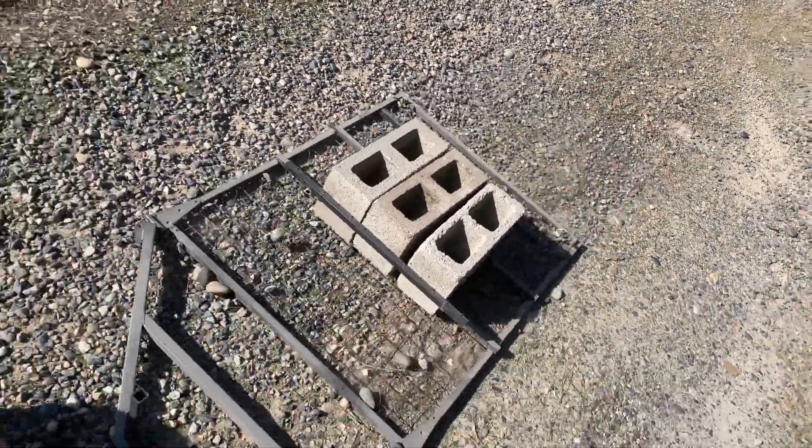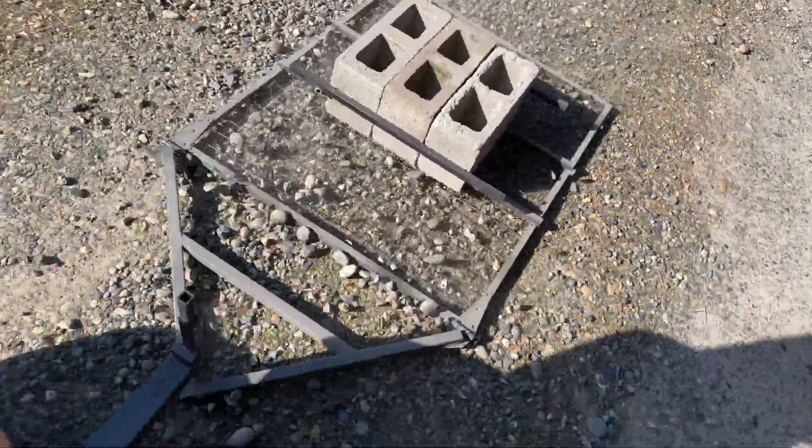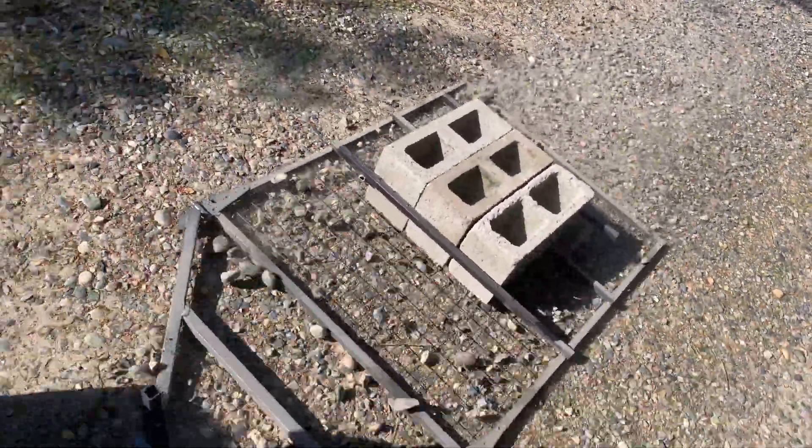There you have it — a do-it-yourself homemade gravel grater for under 30 bucks. Go ahead and hit the like and subscribe button. I'll be posting more reviews and how-to build tutorials. This is SuperBuildX, signing out.